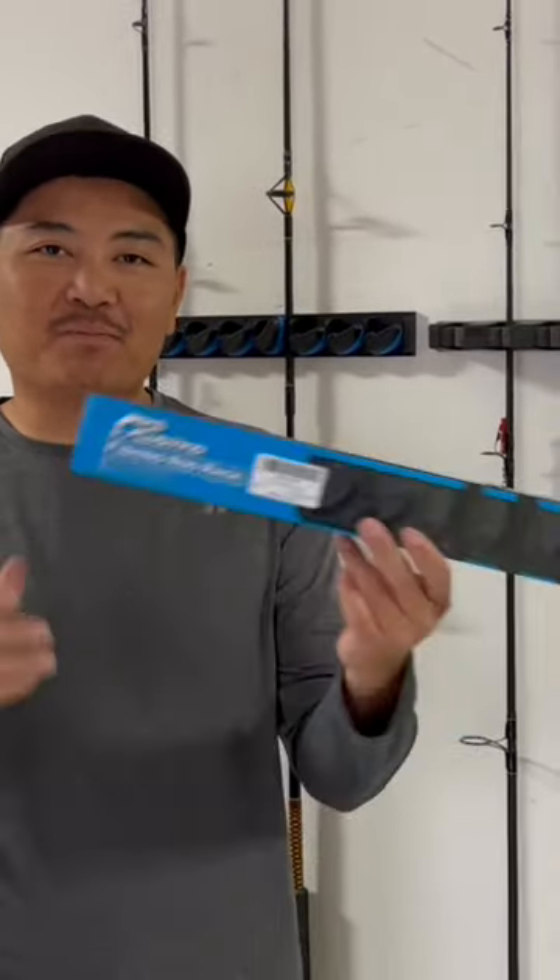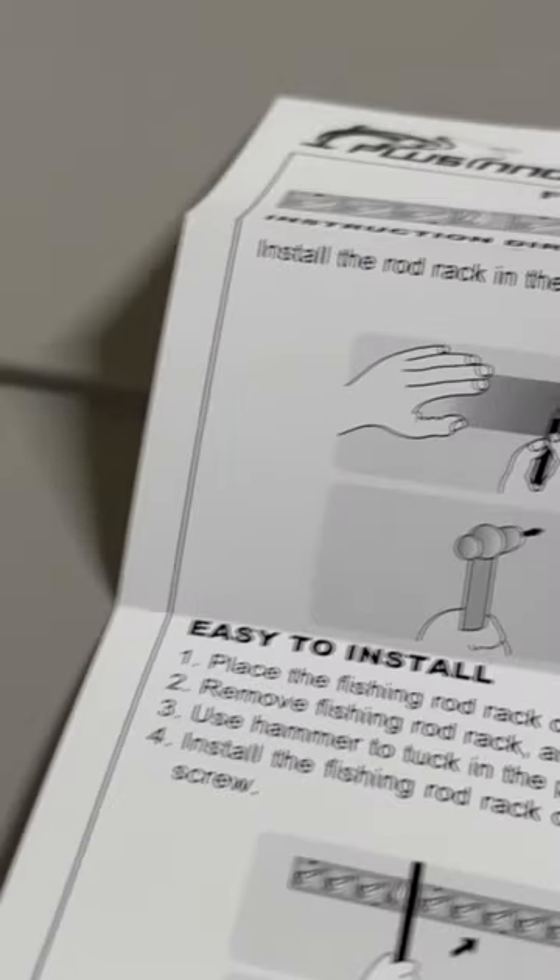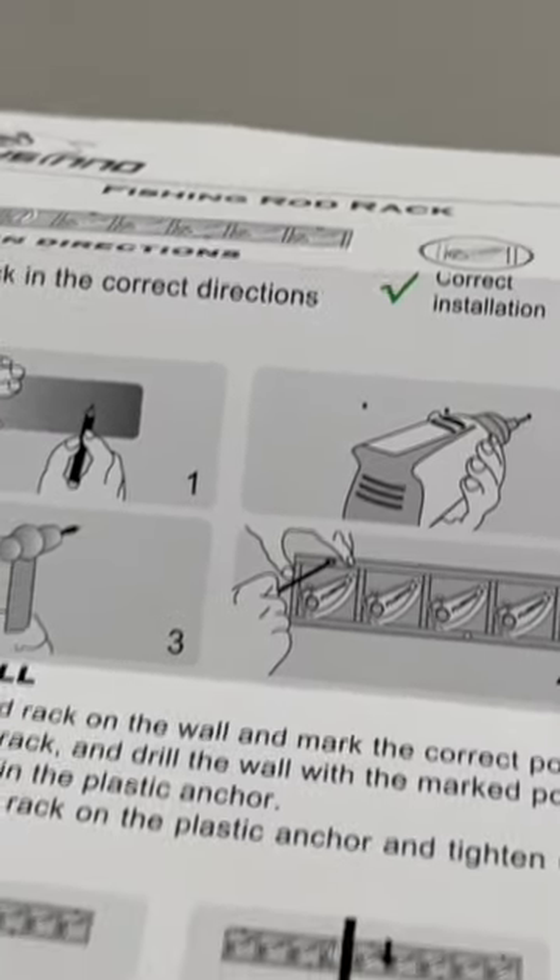Hey, what's up guys, welcome back to my channel. Pulsino was nice enough to send me a fishing rod rack. Hardware and instructions are included along with the fishing rod rack.